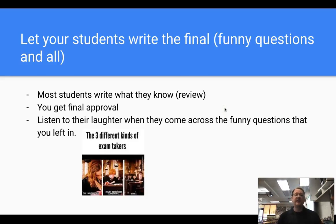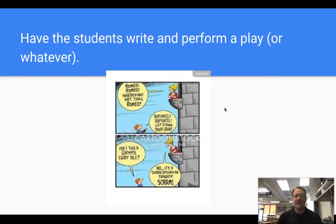I love this one: let your students write the final, including all the funny questions. I used to do that back in my early teaching days when I would give tests for novels — I'd let students write the test questions. Most students write what they know, so the questions will be ones they know. You get final approval, but they're going to write some funny ones. Leave those funny ones in — make that a part of the test, create that dopamine. When students see a funny question, they'll laugh and anticipate another one. If you give a lot of tests, let your students write one and include the funny questions.